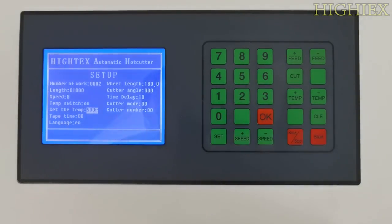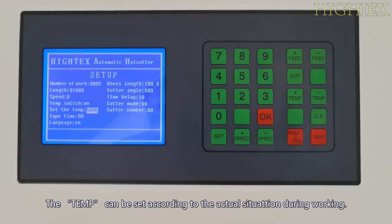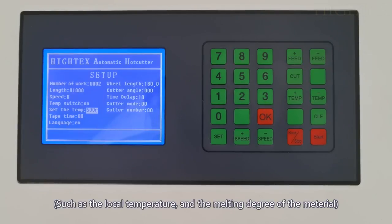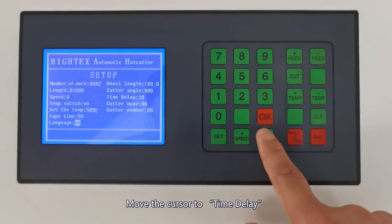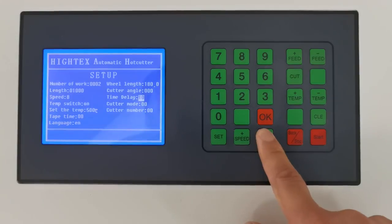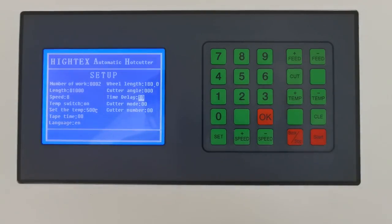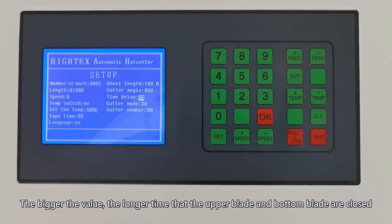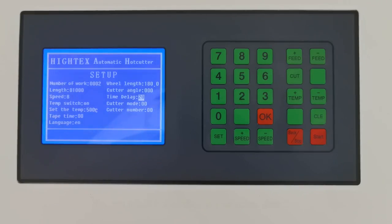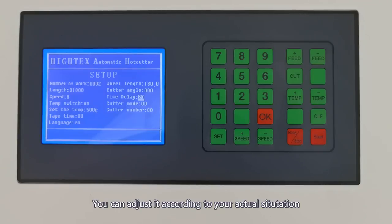The temperature can be set according to the actual situation during work, such as local temperature and melting degree of the material. Press Speed Minus to move the cursor to time delay. Press Clear to set time delay to be 20. The bigger the value, the longer time the upper blade and the bottom blade are closed. You can adjust it according to your actual situation.